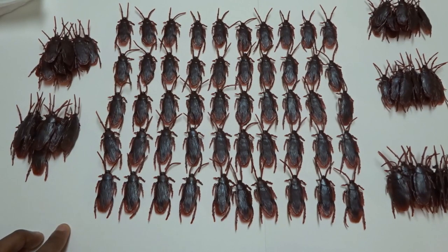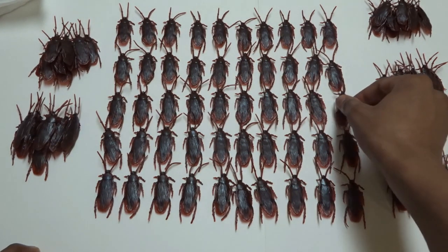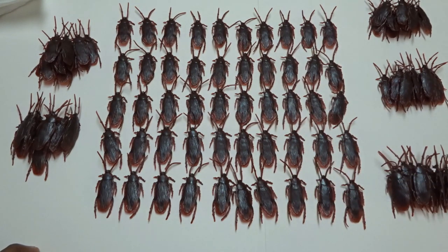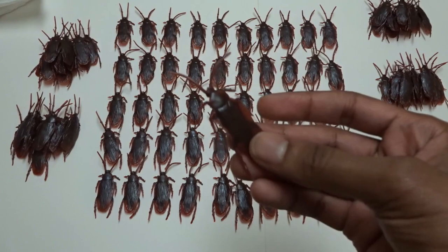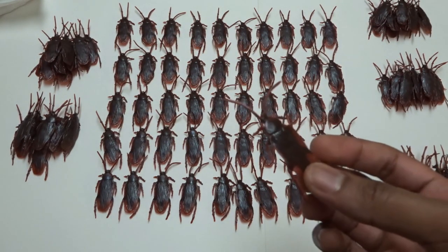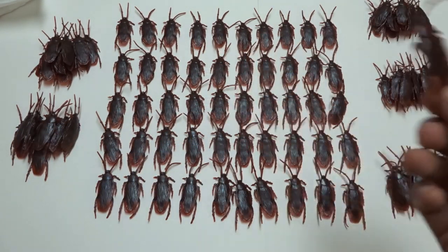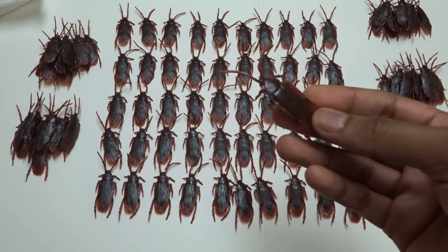We just got done counting these fake cockroaches. We're supposed to get 100 of these, but I got an extra cockroach. So instead of 100, we have 101 fake cockroaches. Kind of similar to my prop money — when I ordered the $10,000 stack, I got like two extra $100 bills. Sometimes I get one extra bill. So for these, I just got one extra cockroach, which is pretty cool. If you guys order these cockroaches, link in the description. Leave a comment and tell me how many you got. Did you get exactly 100, or did you get 101 like me?